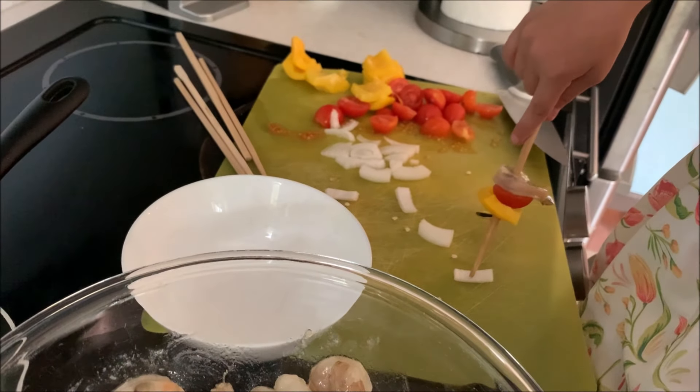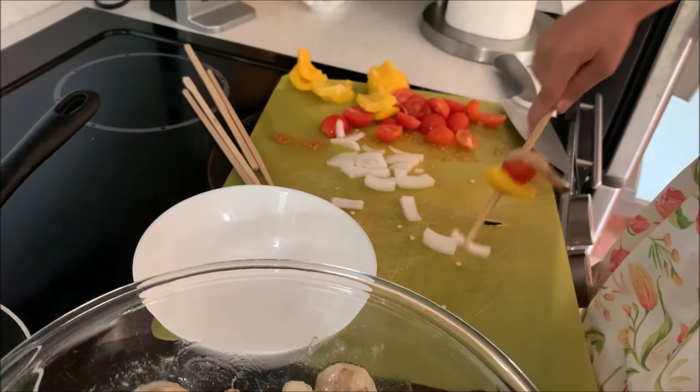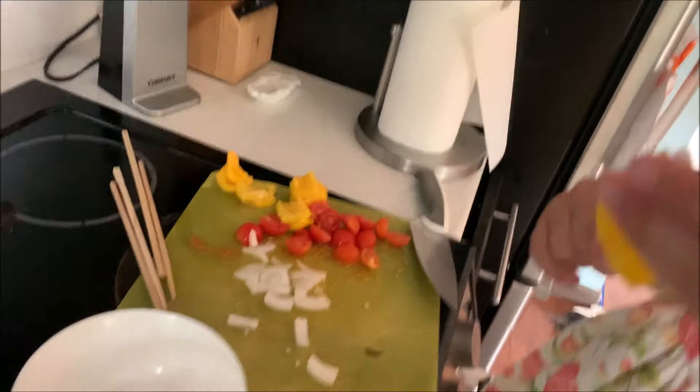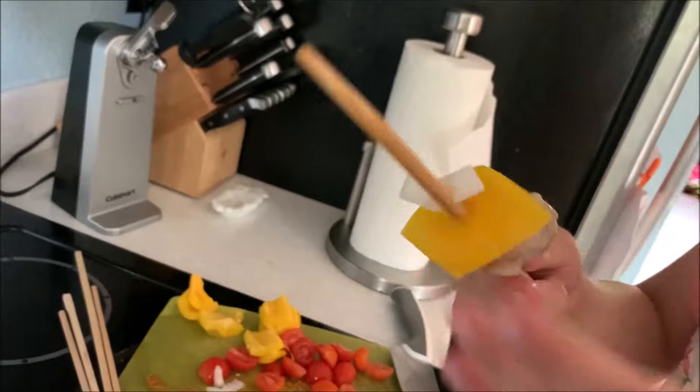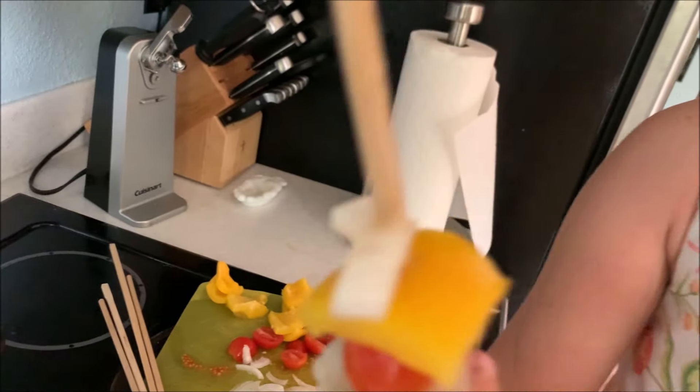I think I just messed up cutting the onions. Did you get one on? She got one on there — show it to everybody. Did it fall apart? No, it didn't fall apart! We got an onion on our kebab. Hooray!